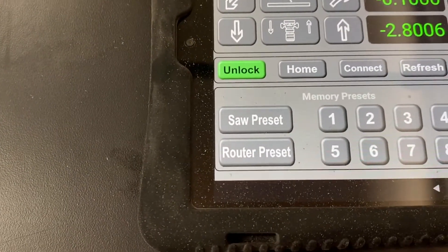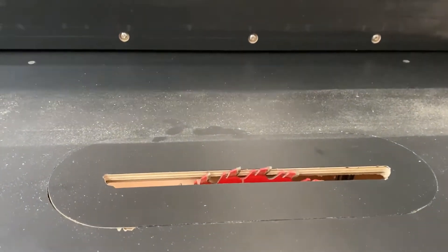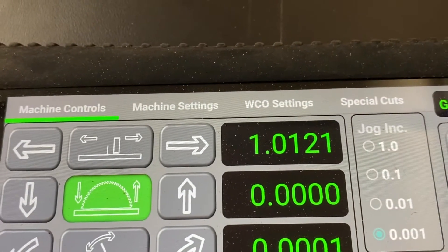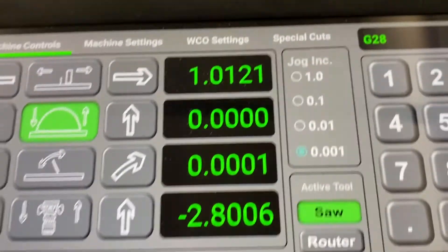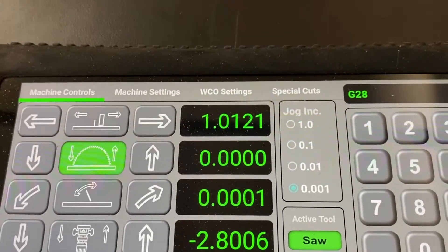Here's what the saw preset looks like — it moves the router bit down, moves the fence over, and moves the blade down to zero simultaneously. As you can see, the fence is within one inch and 12 thousandths, the blade is at zero, the blade tilt is at zero, and the router bit moves down and out of the fence's position.